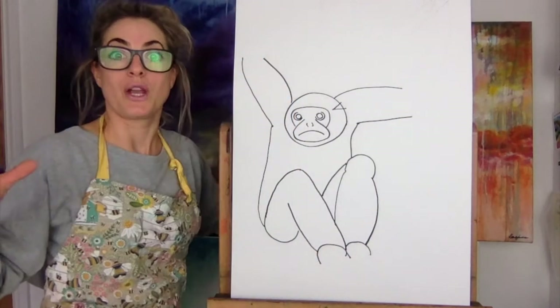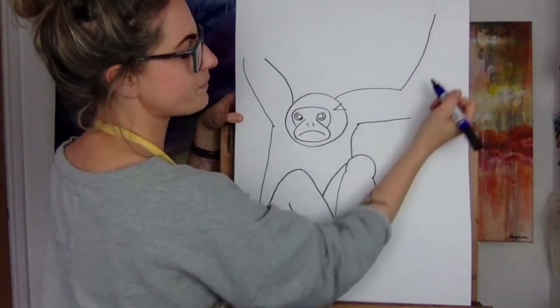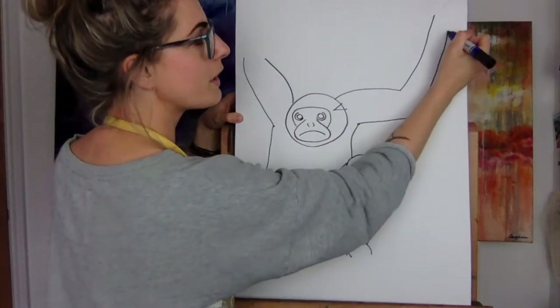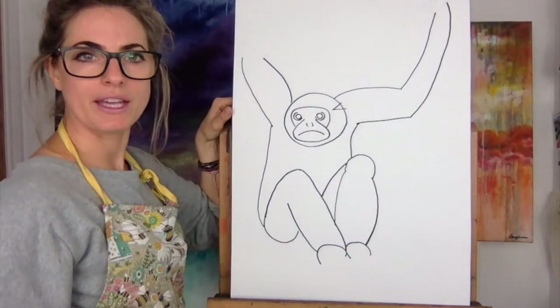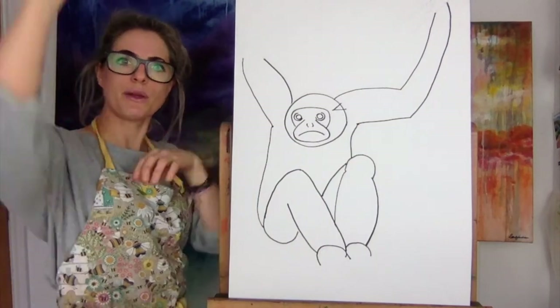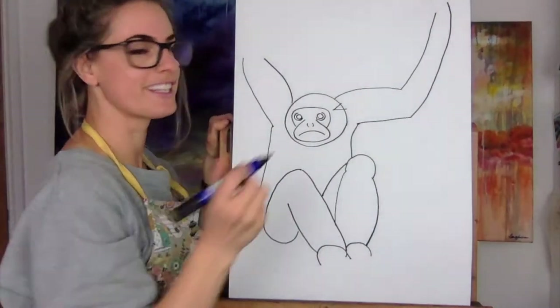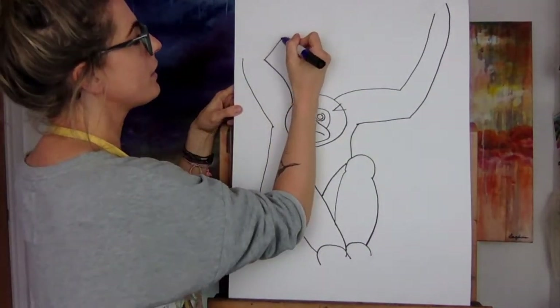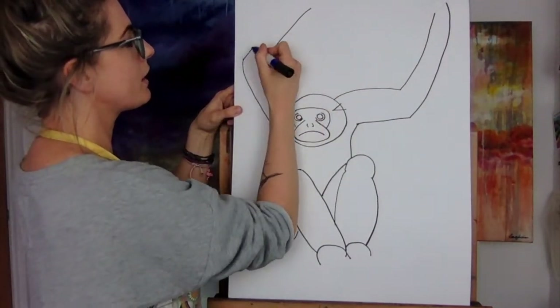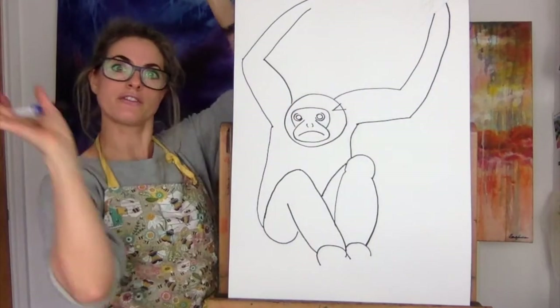Now we want to do the arms. We're going to go up, up — can you see as I go up it gets thinner. Really long arms — gibbons. Most monkeys are, but I think it's a monkey. And then we're going to go — meow — and then meow. So you've got two big arms and they're kind of waving around in the tree.